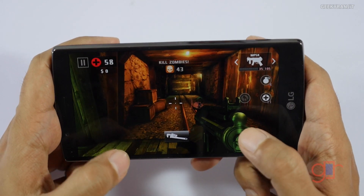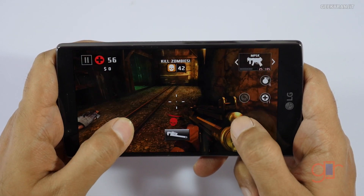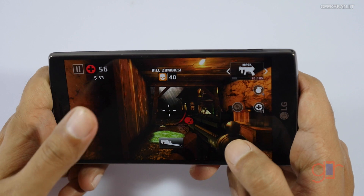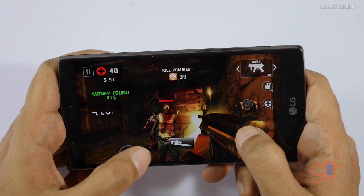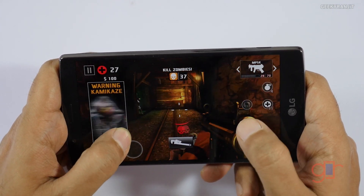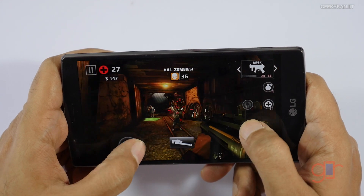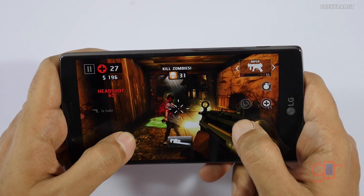One thing I like is the speaker — though it has just a mono speaker, the speaker is actually very loud and clear. Let me lower the speaker volume a bit; it's pretty loud. Also, the screen quality is really nice, and as you can see it's handling Dead Trigger without any issues — very smooth gameplay.